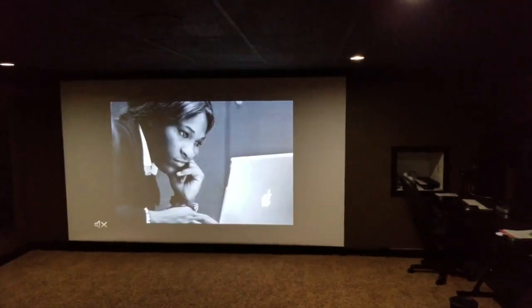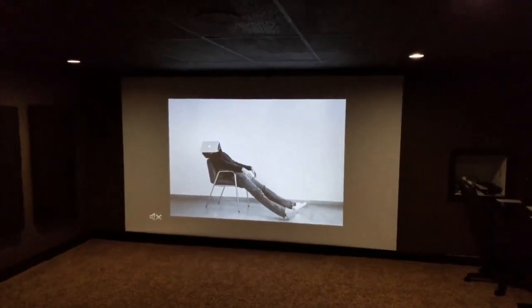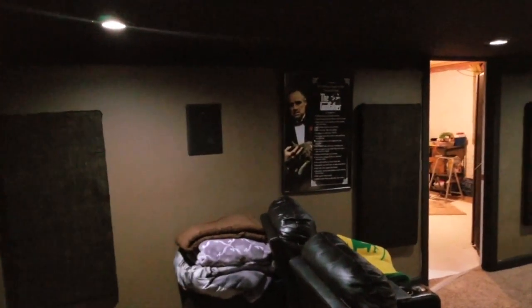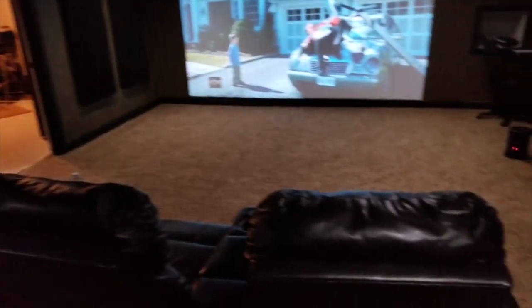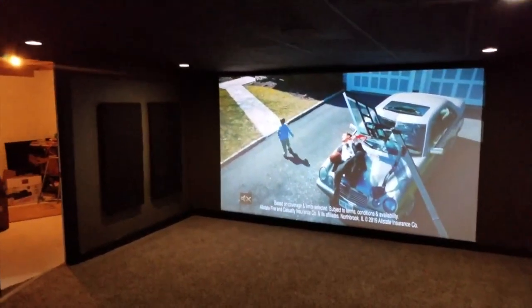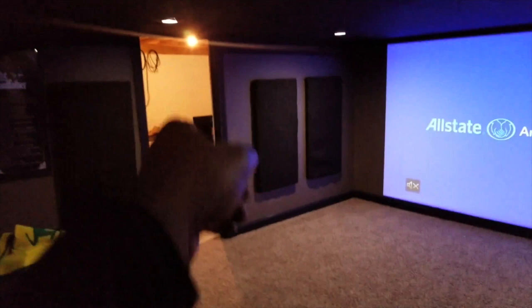Upgraded my surrounds about a month ago — went with bigger drivers. Those are eight and a half inch drivers. Before they were six and a half inch. They're Poke Audio in-wall speakers. Pretty good surrounds. I wanted something not sitting off the wall because I have such a narrow walkway. I used to hit my head on what I had mounted on the wall last time — I'm pretty tall — so I got rid of that and put in-walls in there to get some more room.